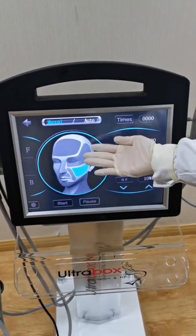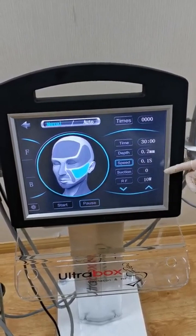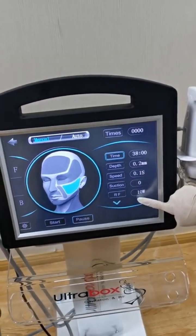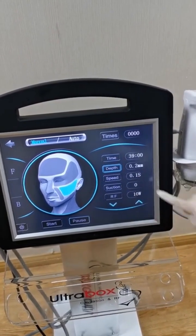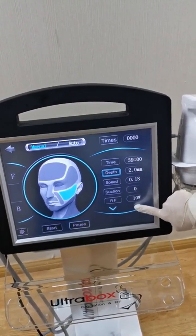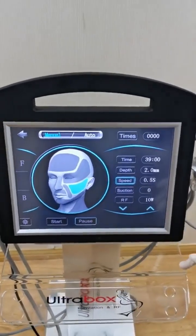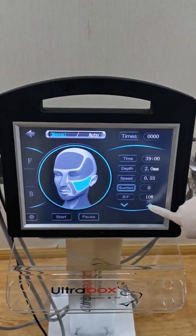This is the face mode. Here is the energy — you can adjust the energy. You can set the treatment time and depth. The maximum depth for face is 2.0 millimeters. Speed is 0.5. Suction is one or two.